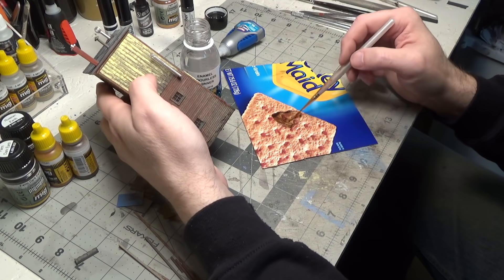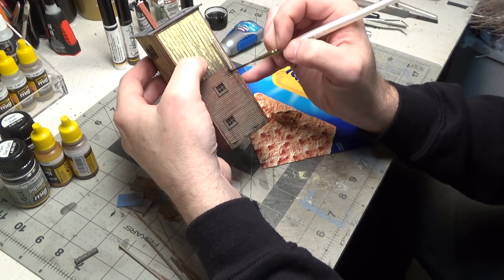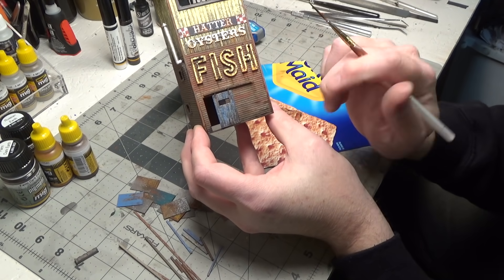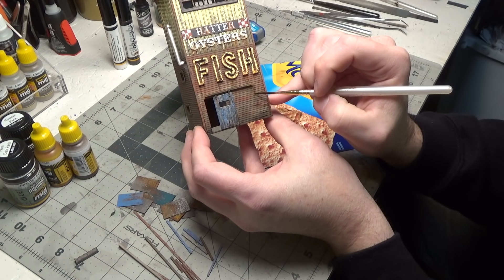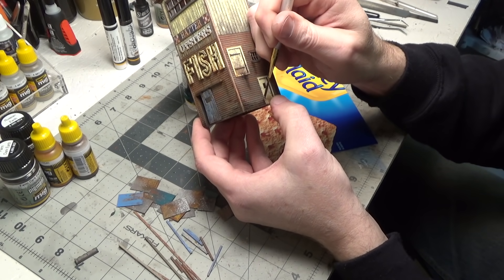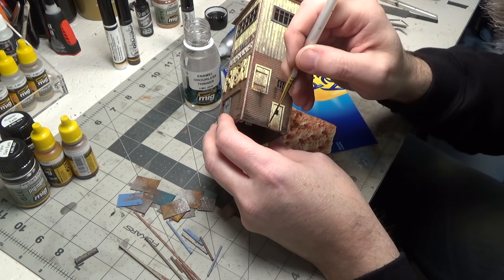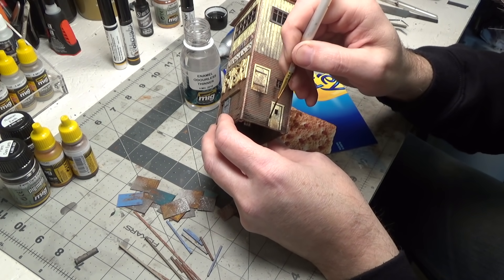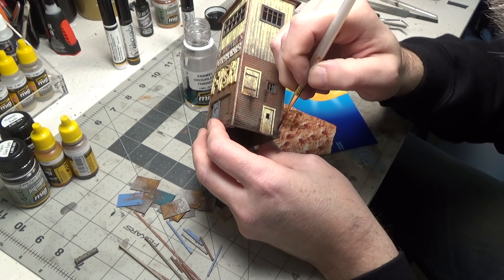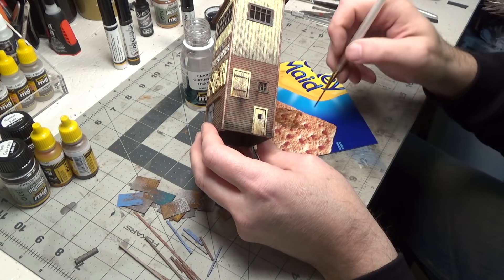While we've got this out and I've got some mixed, let's put some running down from this pipe. This just takes some practice. At first it looks like maybe you're putting on too much, but it soaks into the wood and the odorless thinner evaporates, so it's not as large as what it looks like at first when it's all wet.